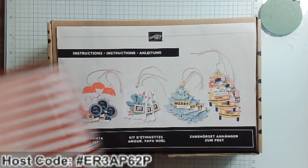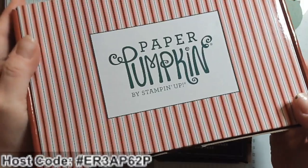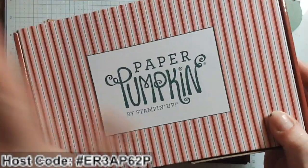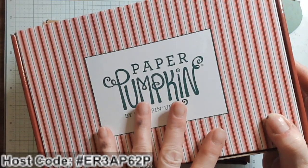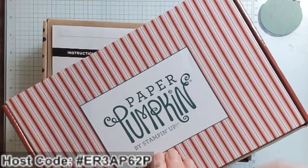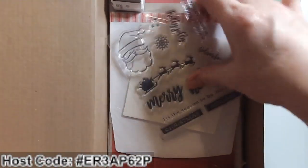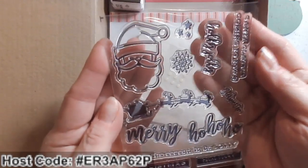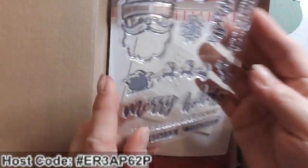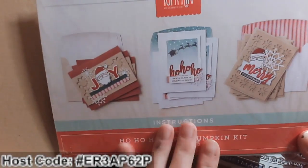This one here in a fun box was called Ho Ho Ho — October 2022. I loved this kit so much that I actually got refills. As a subscriber, you can get refills of the Paper Pumpkin kits as long as they're in stock. This particular Ho Ho Ho kit has the most fabulous stamp set. Every Paper Pumpkin kit comes with a stamp set, a Spot ink pad, and all of your supplies to create the projects.